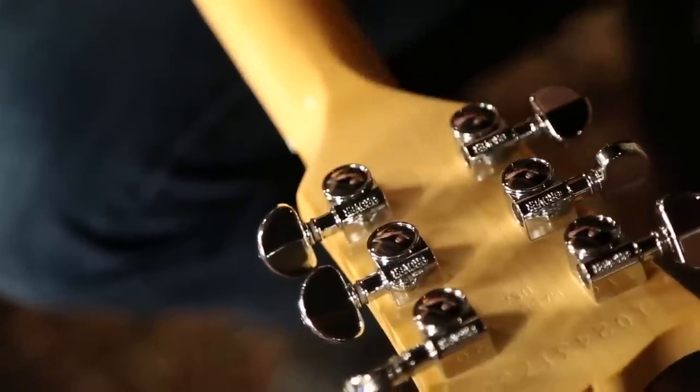You got Grover tuners — this helps it stay in tune. This thing is staying in tune very, very well. A lot of times with B-Benders it's a struggle, but this thing, it's not a struggle. It's an enabler of B-Bending excellence.